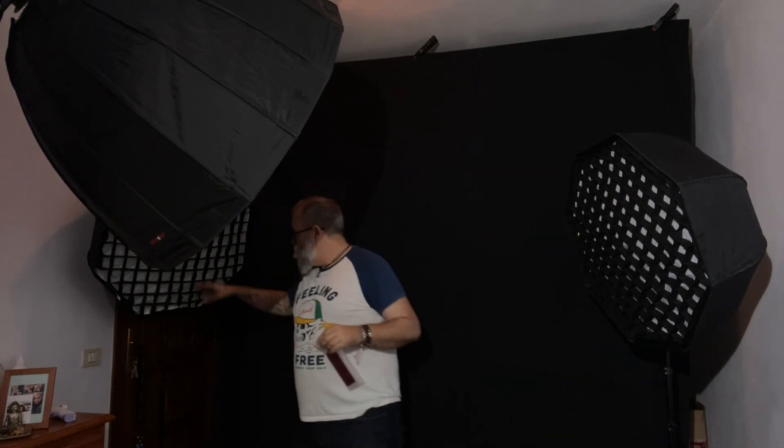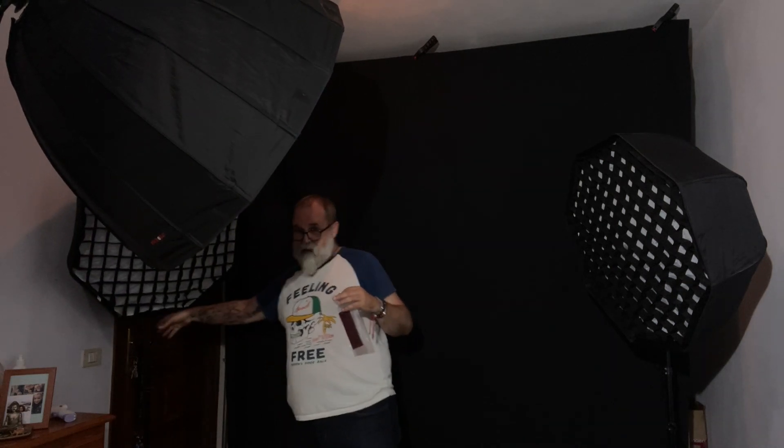On the other side I have a Yongnuo 560 with a blue gel and a grid as well. I'll be using a Godox X2T to trigger the main light and the TT600. The Yongnuo works as an optical slave because it's fully manual and you can't remotely configure its power. I'm shooting with an Olympus OM-D5 Mark II with a 12–40mm f/2.8 — equivalent to 24–80mm in full frame.